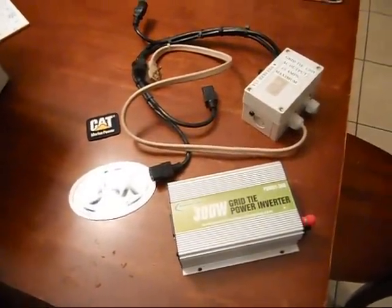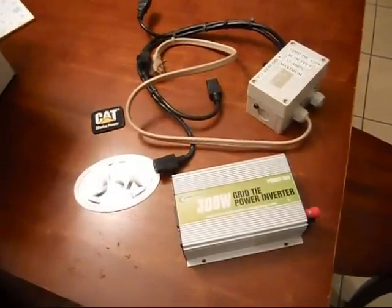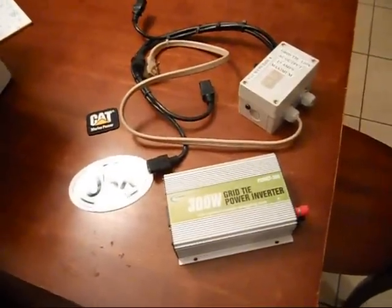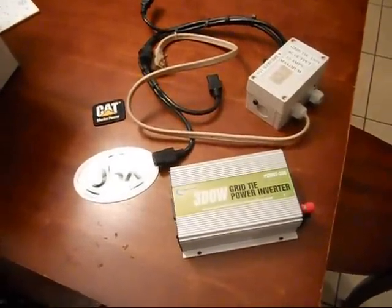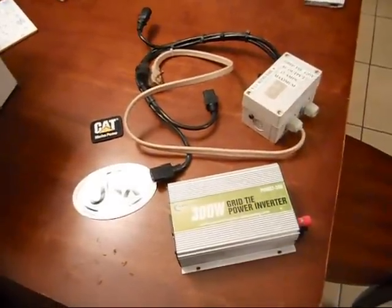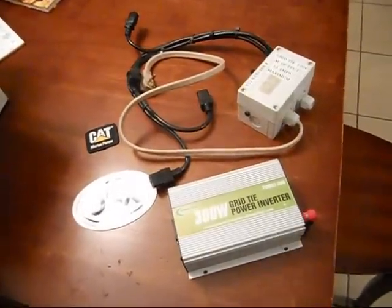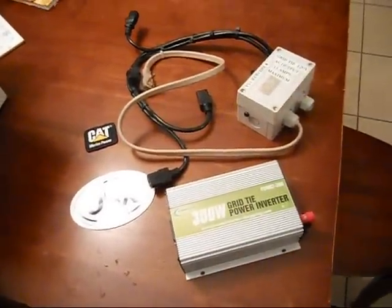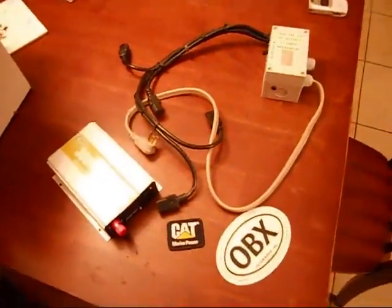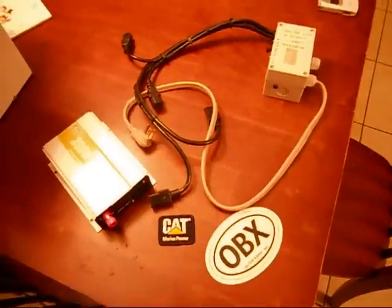Thanks to everybody that voted for me and all the judges. There was the Swede, VW Diesel Rabbit — he's got great videos also. If you want to know how to build DIY solar panels, that's how I got started by watching him. West Coast Doug has some really cool stuff too. The final judge is FUBAR Protocol — go check him out, he's got some really good videos as well.